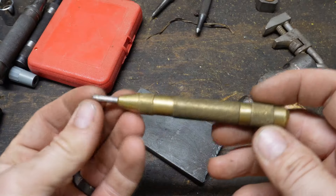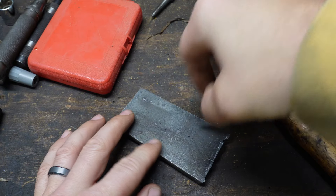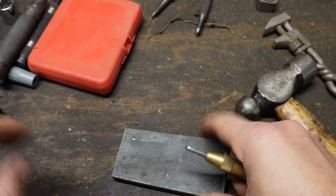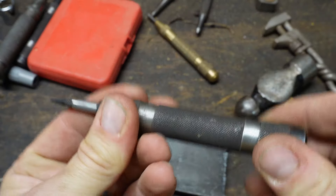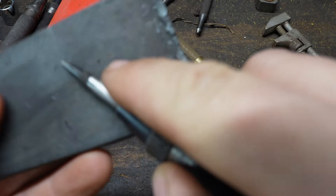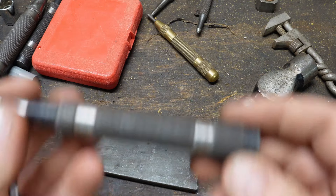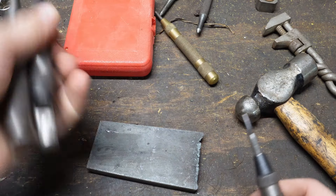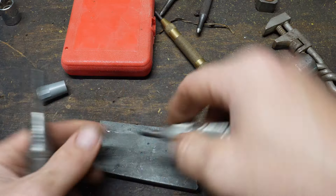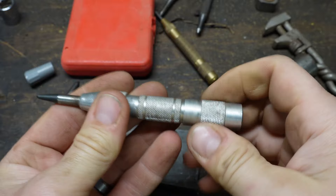The first automatic punch I ever got is this Harbor Freight model, and it worked okay. You can see it didn't put nearly the divot in there that the punch did. But this one I got from my pops — holy smokes. This is a General. The brand is General. It puts a really nice little dimple in there. So if you ever do metalwork, having a punch like this is fantastic. I've got a couple other ones here, but honestly I just use these two all the time — the others just stay in the drawer.